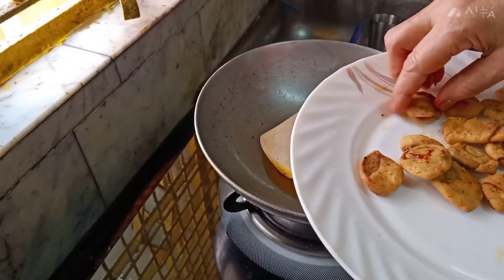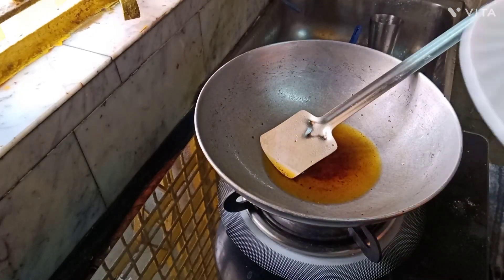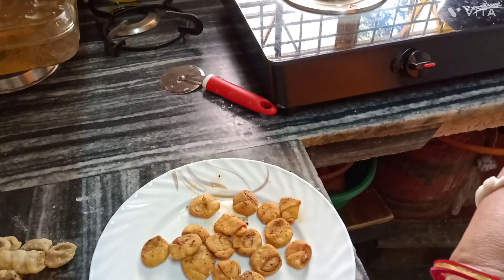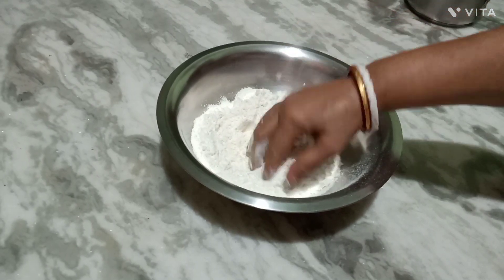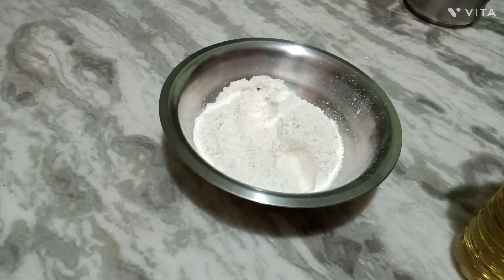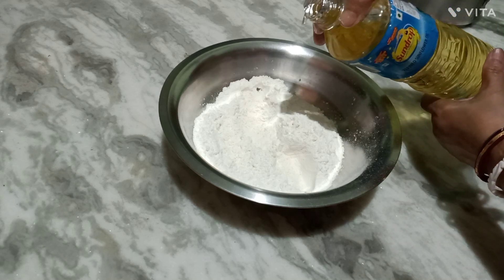We are going to make it easy. There is a lot of mousse that is going to be done. I am going to put it in my mouth.